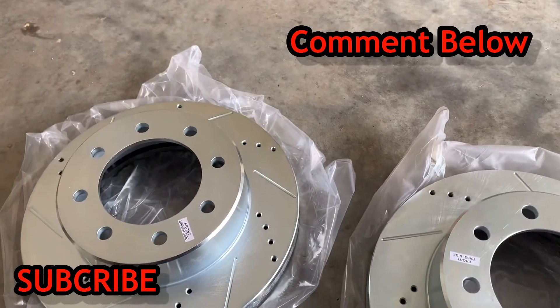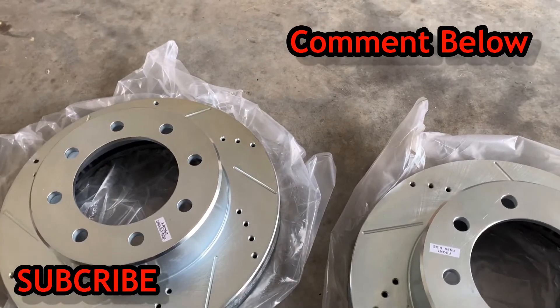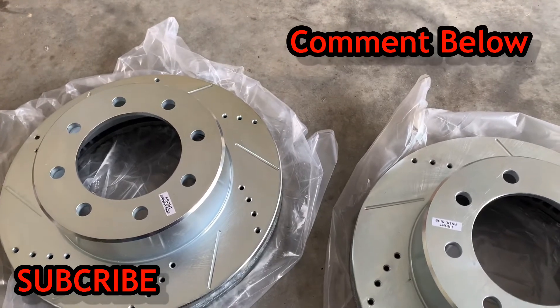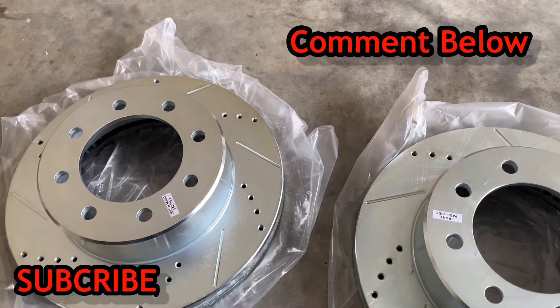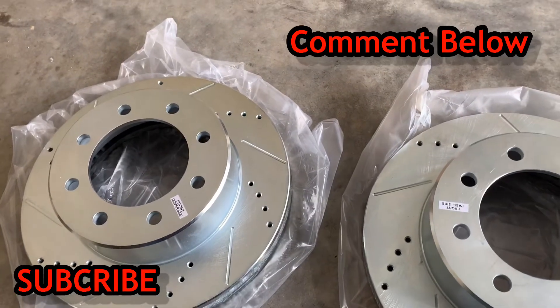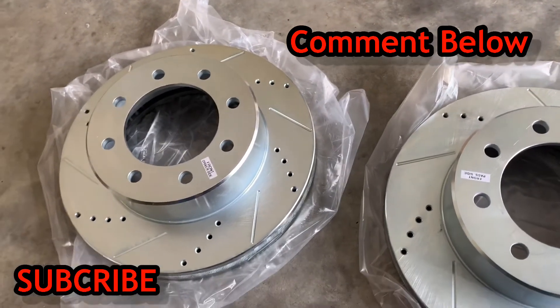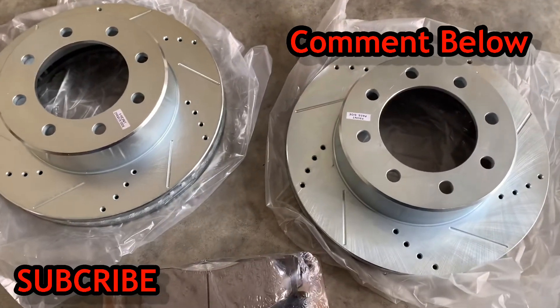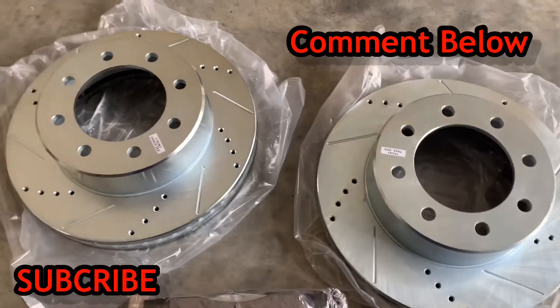I ordered these and I think shipping and everything came up to like $315 or something like that. I checked a few auto parts stores and they were around $396 to $415, but I found these on Amazon through another hardware store and saved about a hundred bucks. So it's always good to shop around if you can.